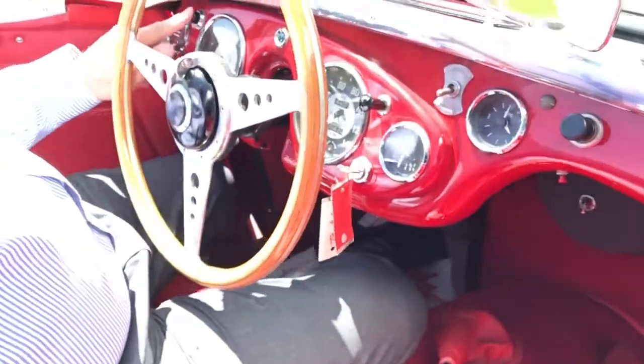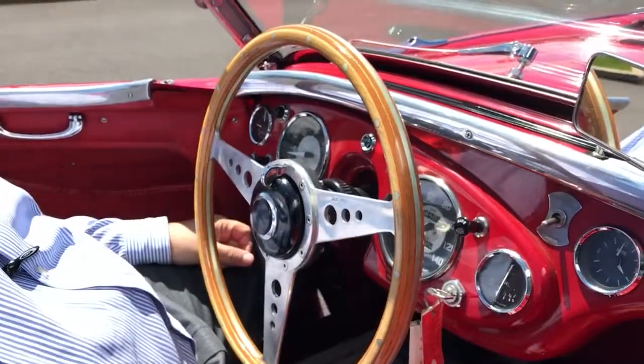To start this car, just turn the key, hit the button, and you're rolling. You're ready to go.